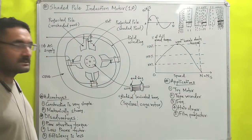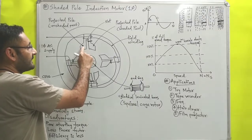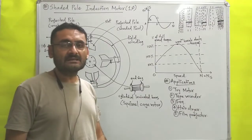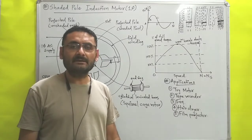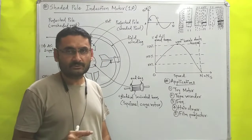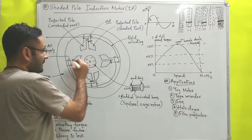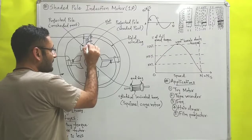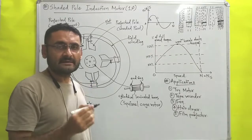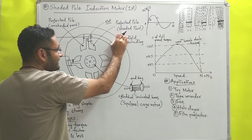Starting with construction, as you can see in the diagram, there are projected poles. These projected poles are made with silicon steel material so that hysteresis losses can be reduced, and they are laminated so that eddy current losses can be reduced. Each pole has one slot, and on one side of the slot a copper wire is wound — this is known as a copper ring, which behaves like an inductor. The portion having the copper ring is known as the shaded part of the projected pole.